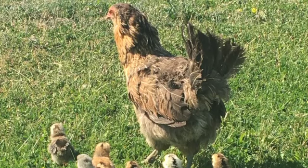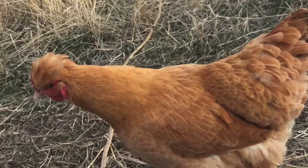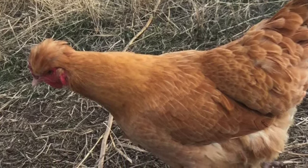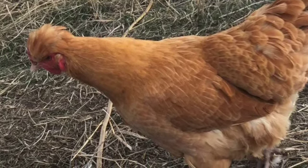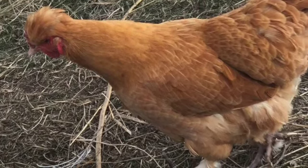While many hens will go broody off and on in the spring and summer, for hatching chicks you want a hen that will stick with it the whole 21 days and actually hatch out her chicks, not just give up partway. A hen that continues sitting on a nest day and night, even after you remove the eggs, is a good bet. She will growl when anyone gets too close.